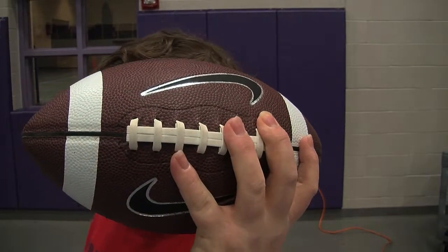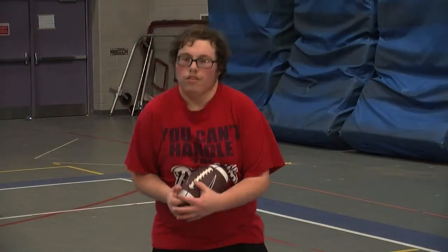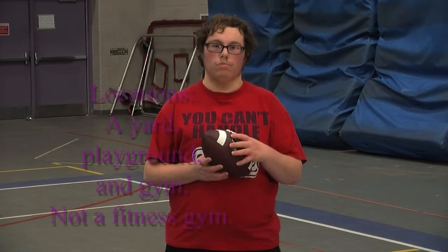This is how you grip the football. Bring the arm back. Throw the football. So now you know how to throw a proper pass.